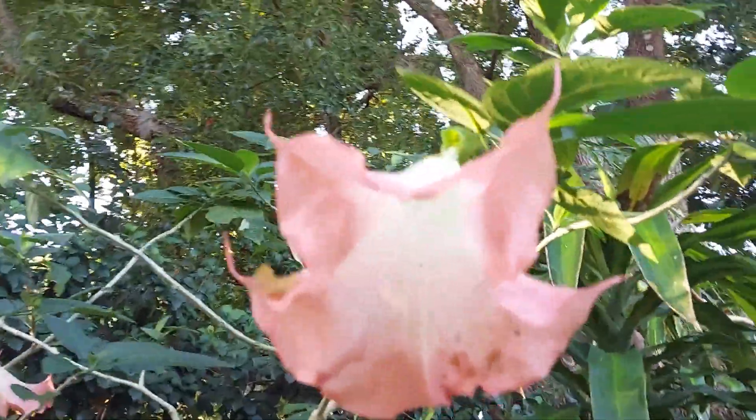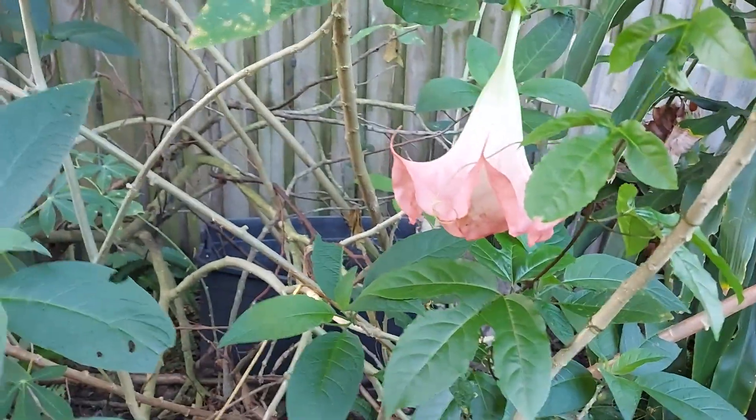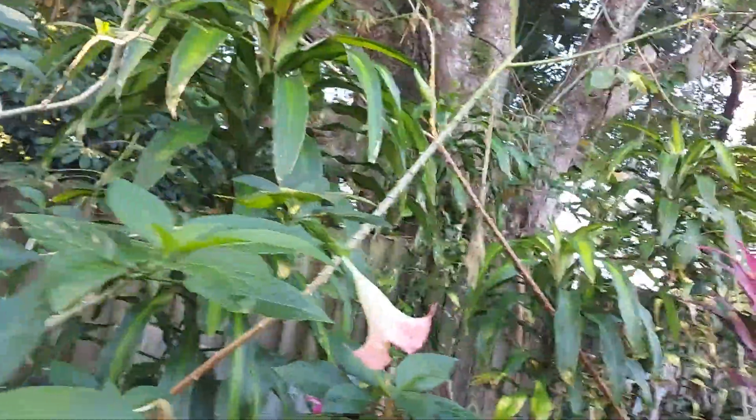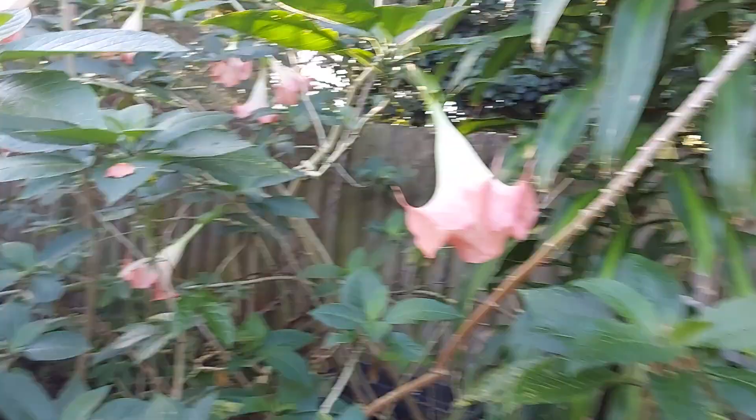Look at this bell flower, guys — isn't that a beauty? I want to get a purple one of this. That's a beauty.